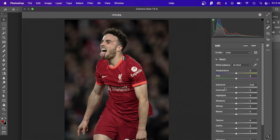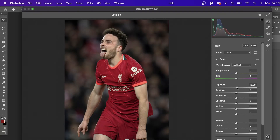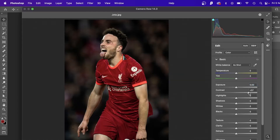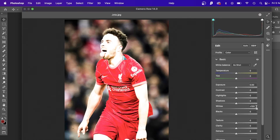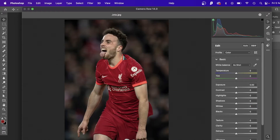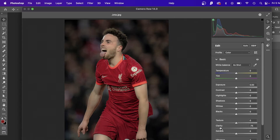Let me explain what the parameters do. Exposure will bring things very bright and make it really white. Contrast obviously brings out the blacks. Highlights are pretty much the same as exposure, just a little less. Shadows brings out shadows. Whites lets you dim or amplify the whites, and the same with blacks. Texture and clarity will bring out all the fine lines within your image — or you can go the opposite way to smooth it out. Vibrance and saturation just brings out the colors.